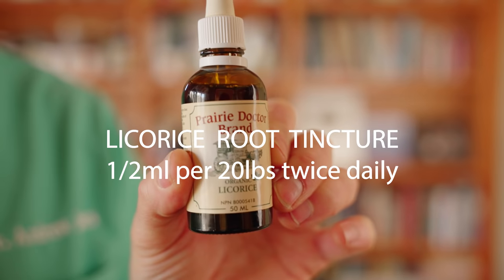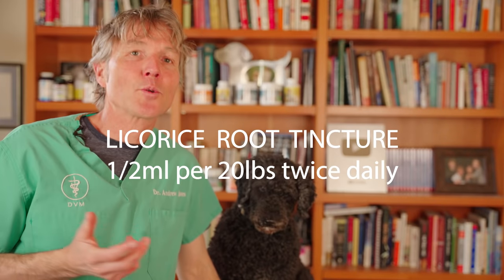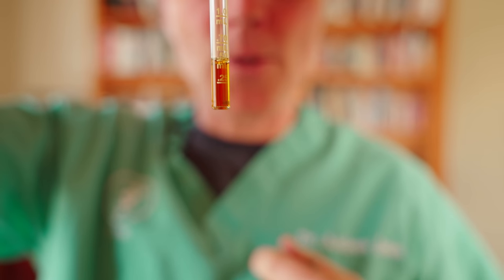Licorice root — licorice root is considered the natural corticosteroid, and it can often stop the licking quite quickly. The standard dog dose is about half a milliliter of the tincture for every 20 pounds of body weight, twice daily, for a maximum of 10 to 14 days.